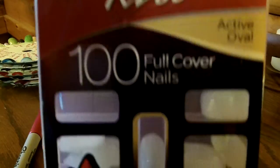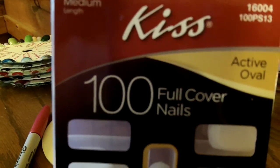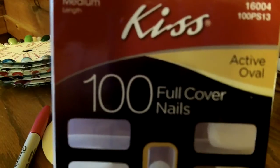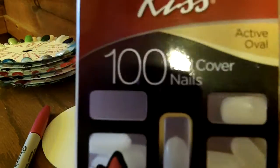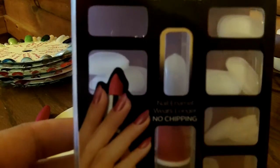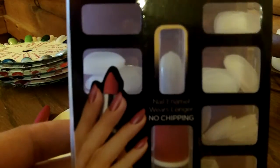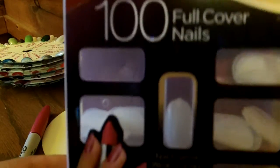I ended up getting two boxes — you'll kind of see why. I got these and figured it was best I won't use the glue at the bottom, because obviously I'm not gluing these nails to myself. But these are all just regular plain nails in there.